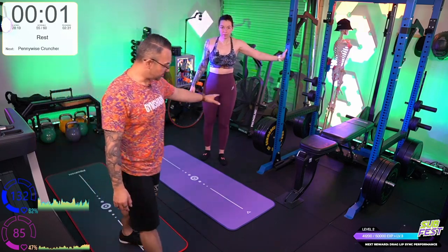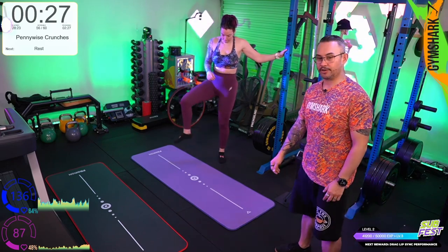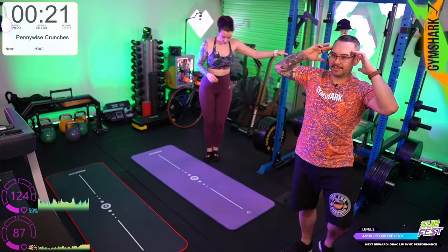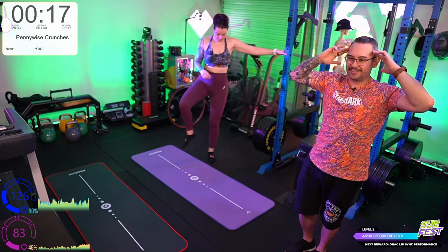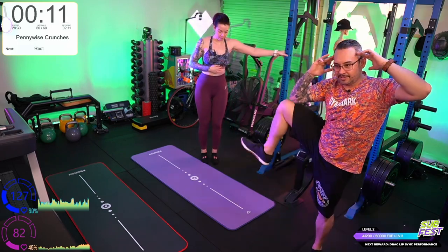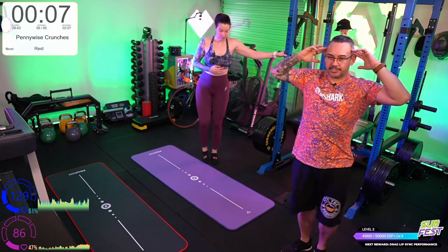Pennywise crunches — Grace is going to do supported lateral leg raises. A lot of these exercise names I tend to make up, but they're correct in what we're doing. Nomenclature of exercises isn't an exact science. Go slow, then start to speed it up. We're in the last round — challenge yourself a little bit.